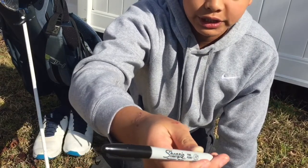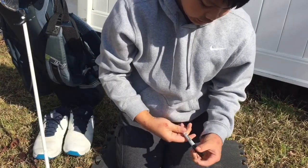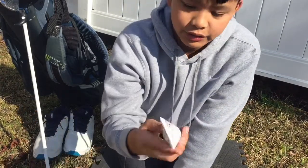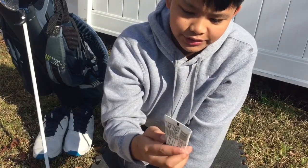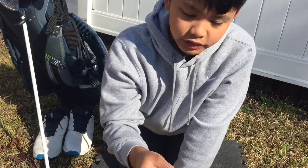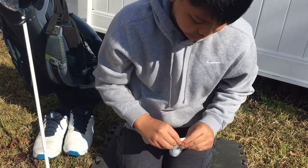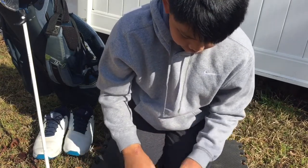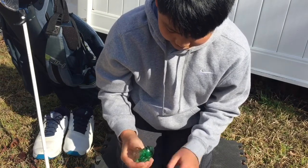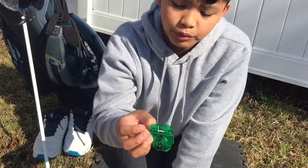Next up we have a Sharpie permanent marker — it's good for marking balls, that's all we really need to know. After that we have some Aquaphor. I have very dry skin so I need Aquaphor on a very dry day, which is usually in the winter here on the East Coast.